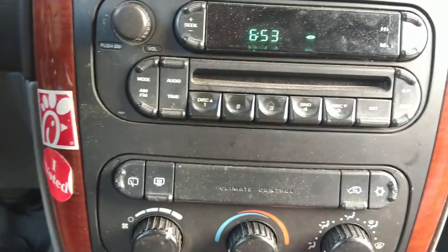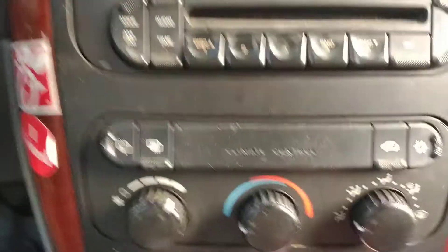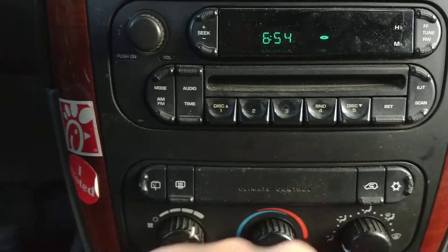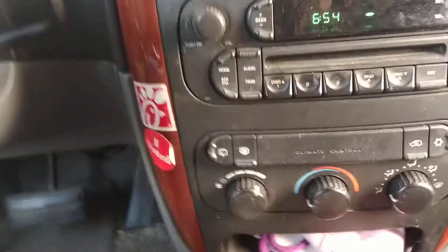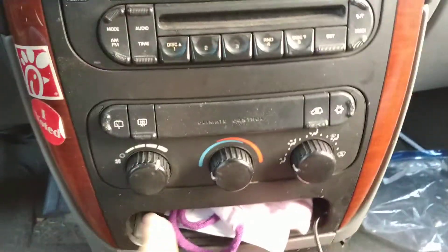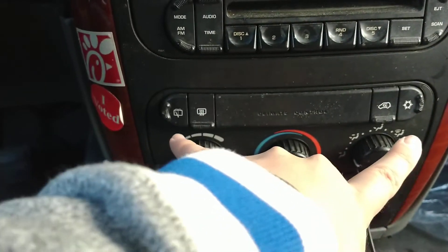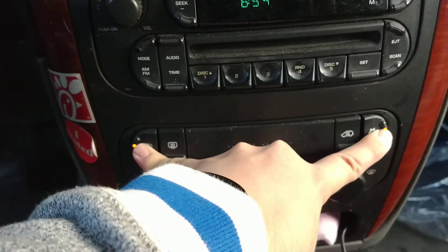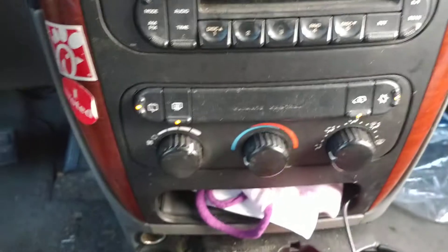To do the reprogram: set the directional knob to 'face' — which I've now done. Then push and hold the rear wiper button and the A/C on button at the same time while the van is on but not started. One, two, three, four, five — see how they all lit up? Fan on, not started, all these knobs set to exactly that position.